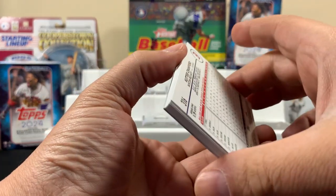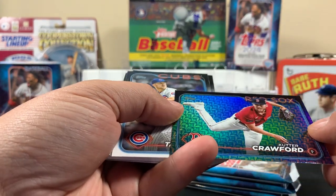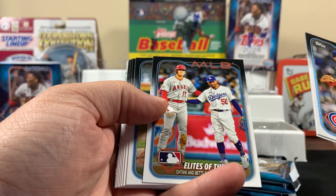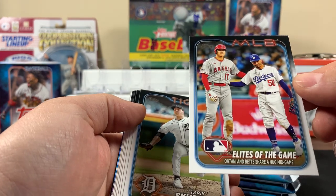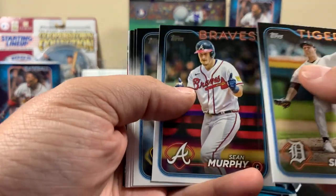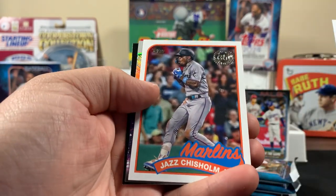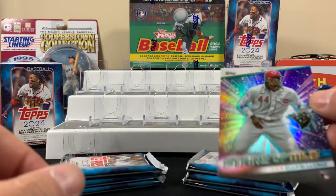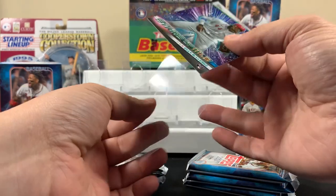Hopefully we get some luck here. There's that insert — alright, let's see what we get. That's a cool one, we pulled that card before: Shohei and Betts share a mid-game hug. Let's see what else we got — here's a Mookie Betts, Seager. And an Ellie rookie! That's good — not a Topps Chrome but we'll still take it, still a rookie.